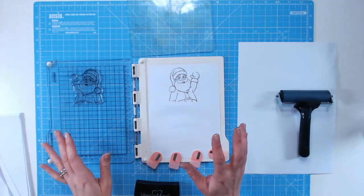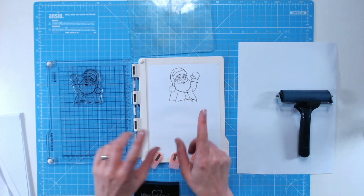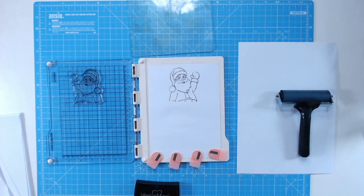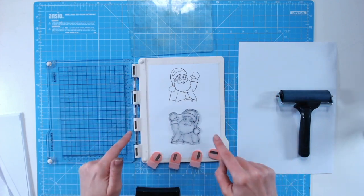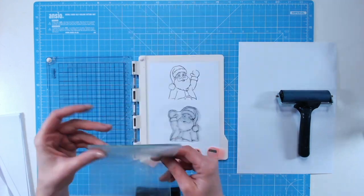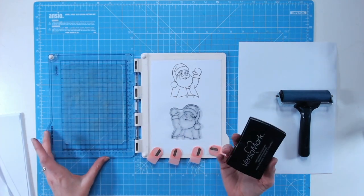If you sometimes wish your stamps were flipped the other way — say this Father Christmas was waving his other hand — you can do this with the media plate using a kiss stamping technique. I've just stamped the image so you can see what it looks like the first time. Then take your stamp, place it stamping-side up so the flat side is on the paper, in the position you'd like it to stamp, and pop your media plate into the stamping platform.